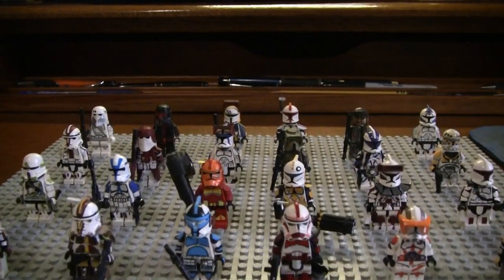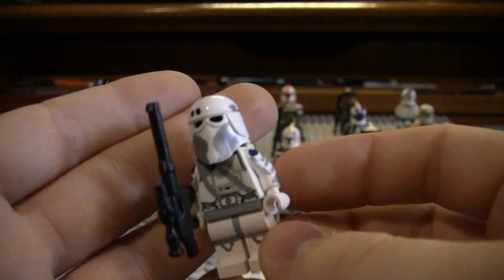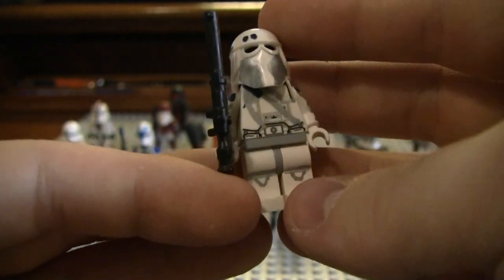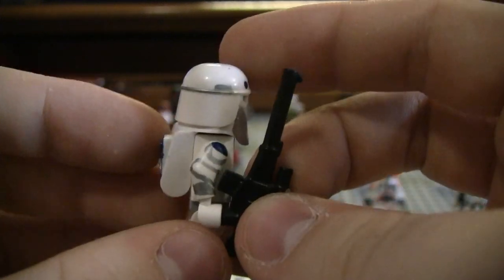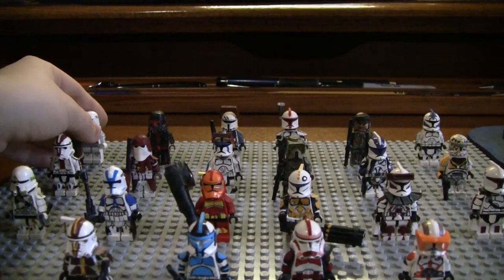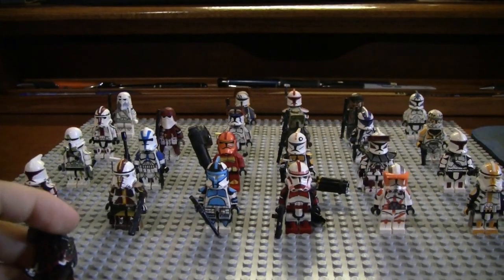Starting off, the first one is another older clone, and this is actually a heavy trooper. Clone Army Customs used to sell a heavy trooper, and this was my copy of that. I sharpied it up and tried to make it look pretty similar to the Clone Army Customs one — I think that was around 2010. There's also a video on YouTube of the trooper I was copying, and I can link it in the description.